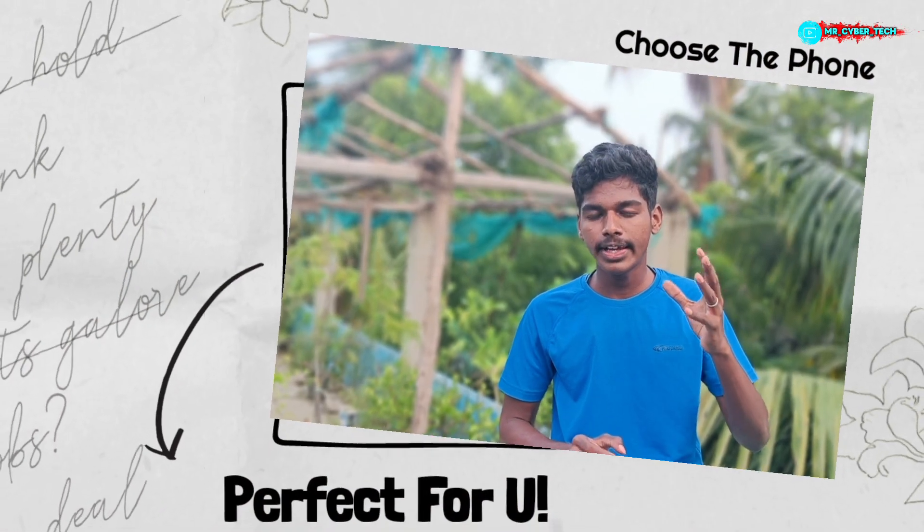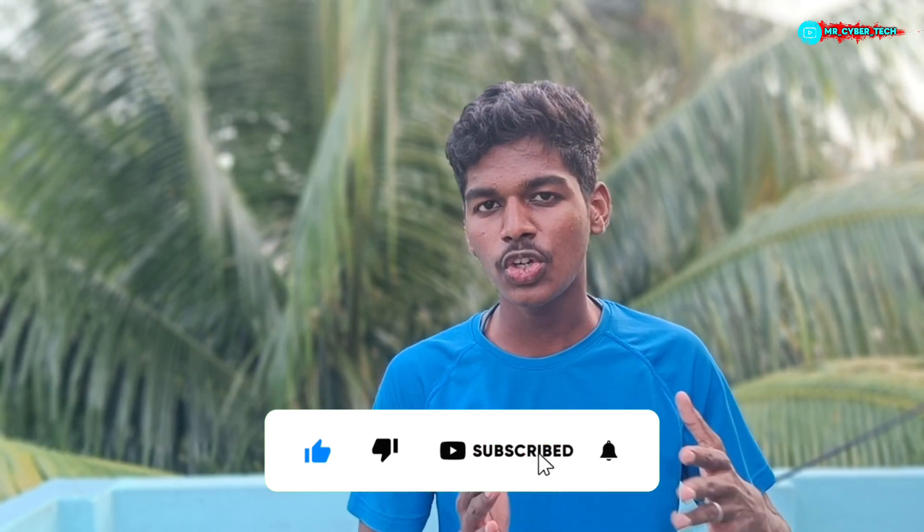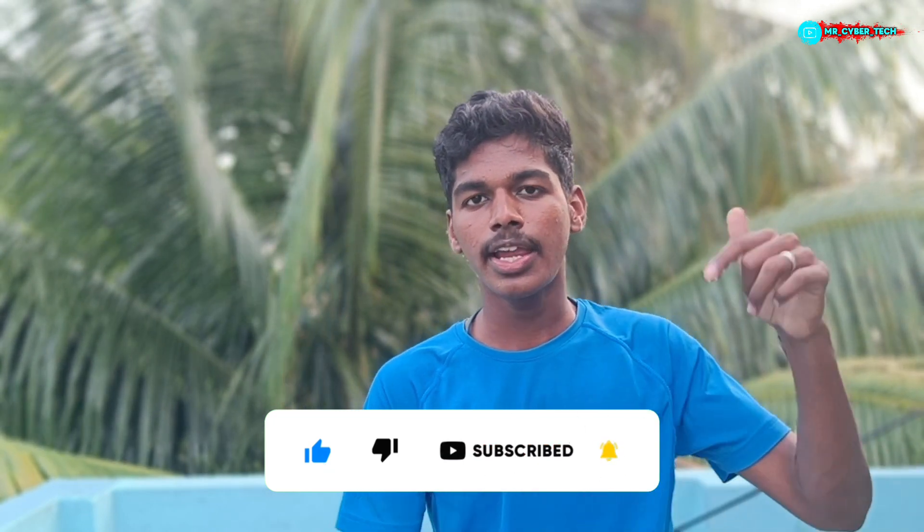So if you want to choose any best option, please comment. If you want to choose any mobile, please comment. If you like this video, please like it and subscribe to our channel.